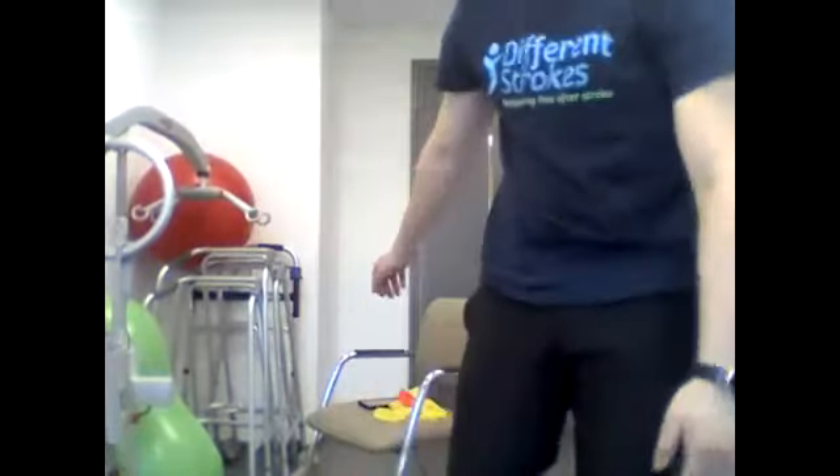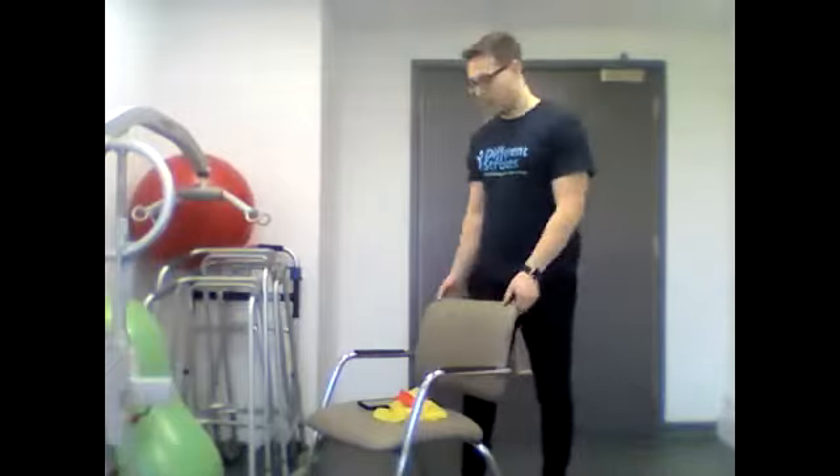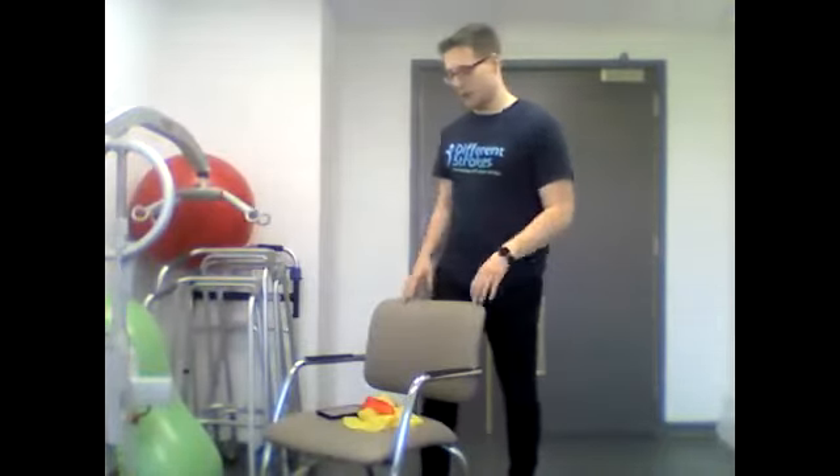Hello and welcome to today's Different Strokes Level 3 Exercise Programme. Focusing from last week, we're going to be working on building up everybody's strength in upper limb, lower limb and core. Today we're going to be using mostly resistance band for the whole entire session, apart from the warm up and the cool down. We'll be doing two different circuits — the first one twice, the second one once, and the last one twice. Each exercise is 45 seconds long.